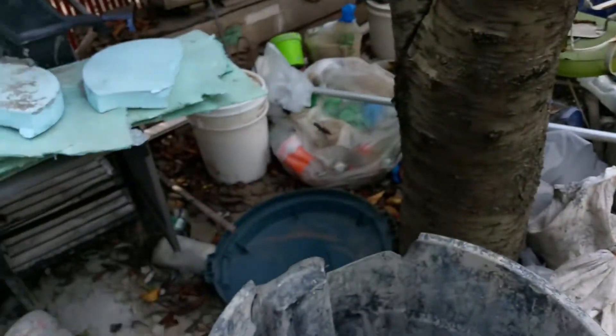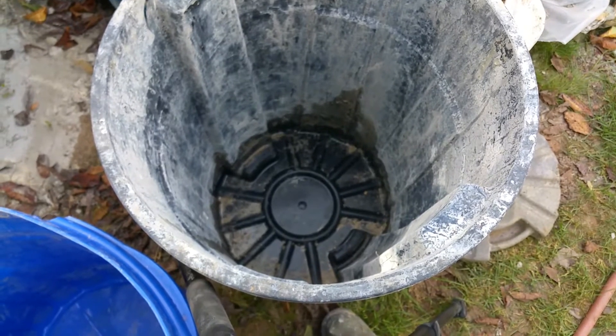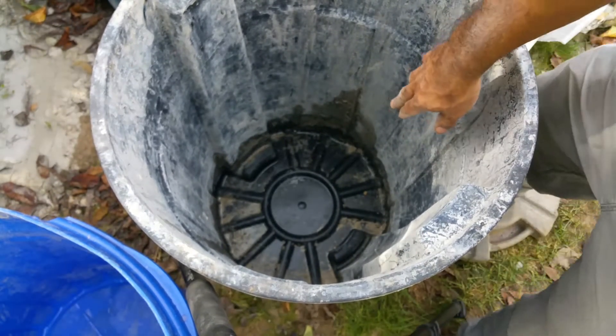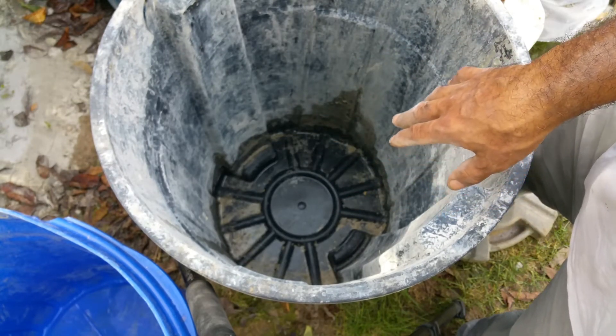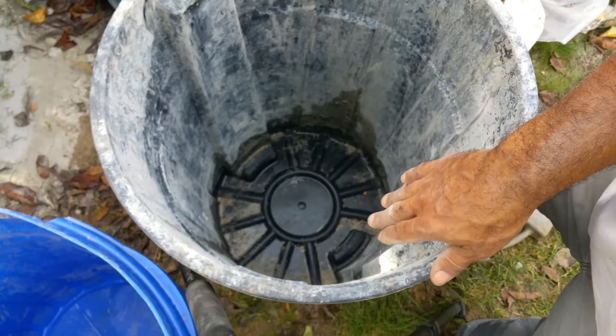What's important is the bottom of the container. Some containers have ridges on the bottom and some are smooth. I'll give you an example right here - this is the kind of container or garbage pail you want to stay away from, because it has those ridges in there which help give the container strength.